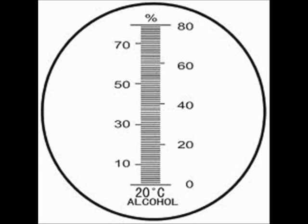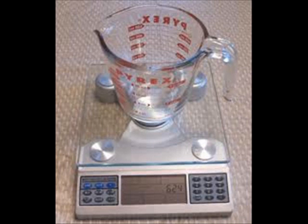The actual definition of a proof gallon is one gallon of spirits at 50% ABV, and most spirits are bottled at a standardized volume of 40% ABV.